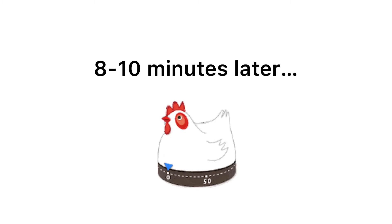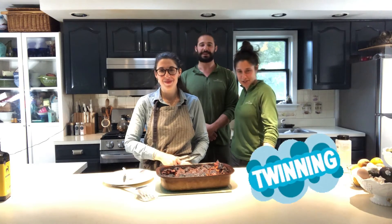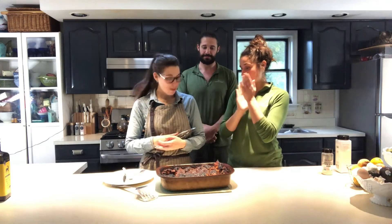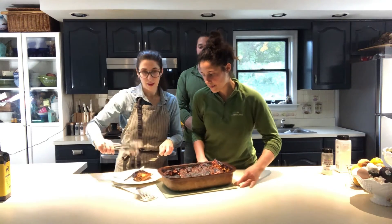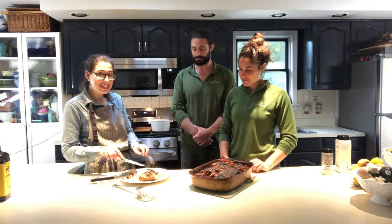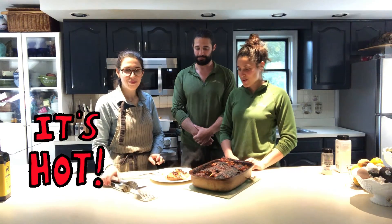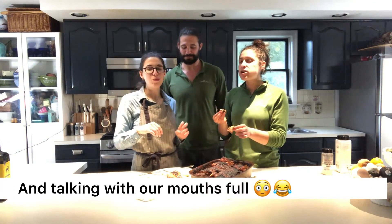We're back and ready to taste! Jared and I came straight from work so we're in our twin outfits, but it's time for a delicious dinner. You can see all that steamy goodness coming off the plate — it's hot! Oh yeah, savory, yummy goodness!